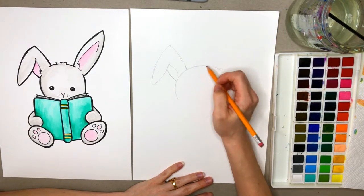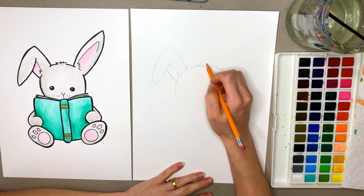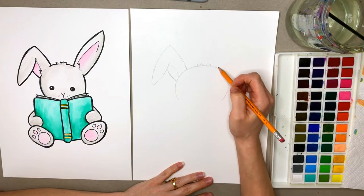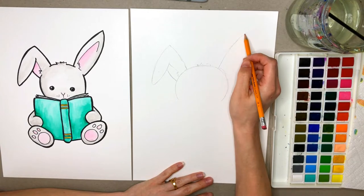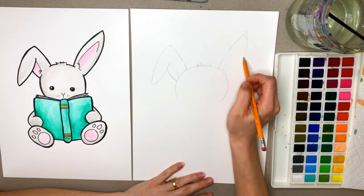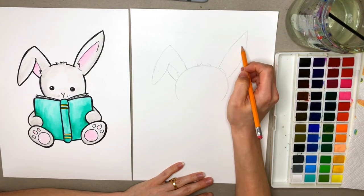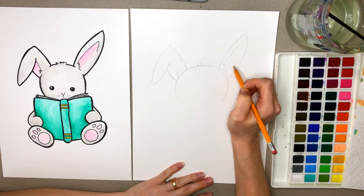Let's add a couple little fuzzies to the top of his head too. Then we're going to draw this ear in and go up and make a point on this one, and then back down. We're going to take our pencils and go around here, make a little bit of fuzz in there, just like that.